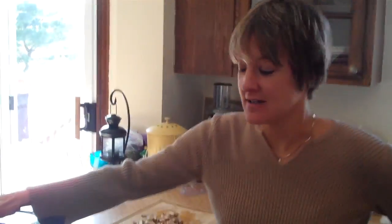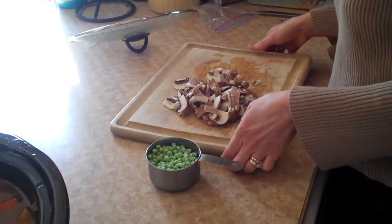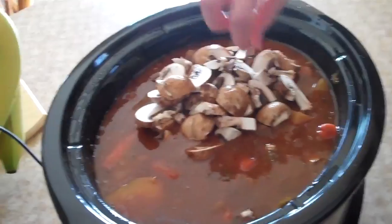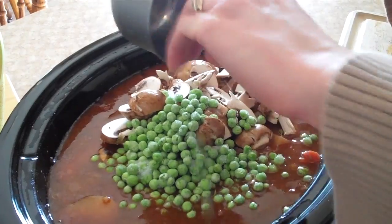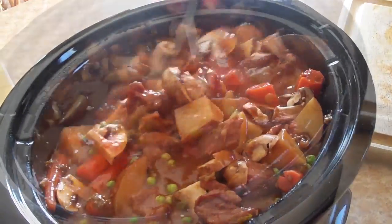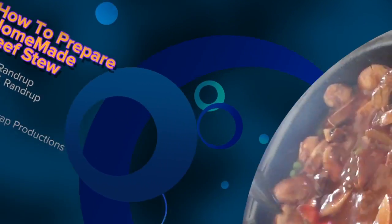The beef stew has been in the crock pot cooking on low all day long. I'm going to turn it back to low and add some sliced portobello mushrooms — my daughter loves mushrooms. And a cup of frozen peas. Make sure you pull that bone out so nobody gets hurt. I would serve this with a crusty roll. That's it!